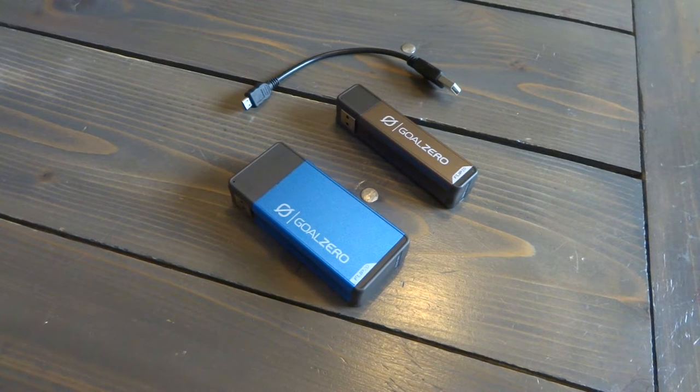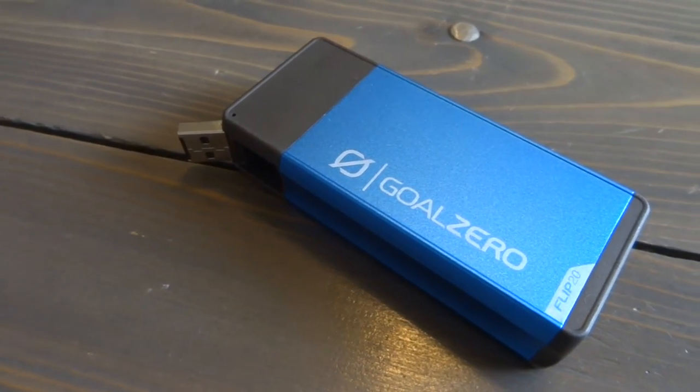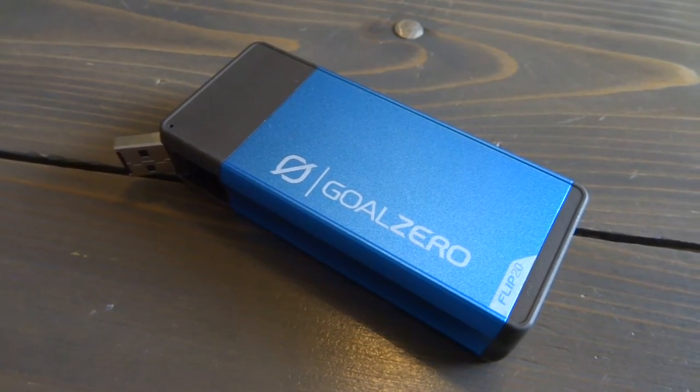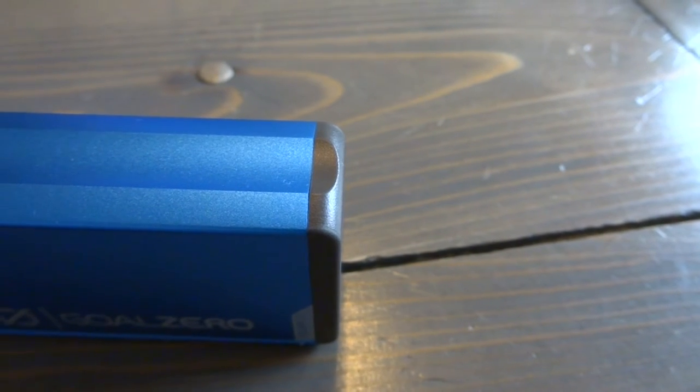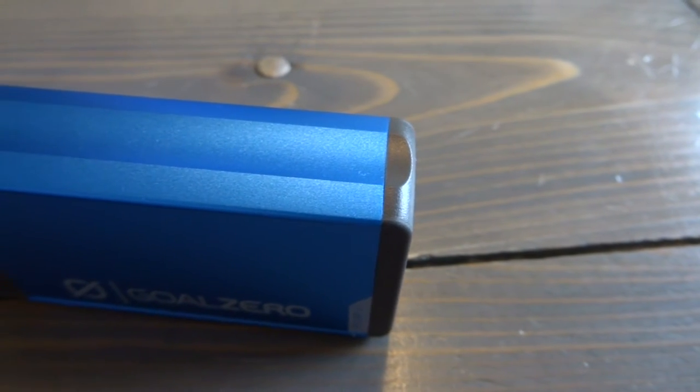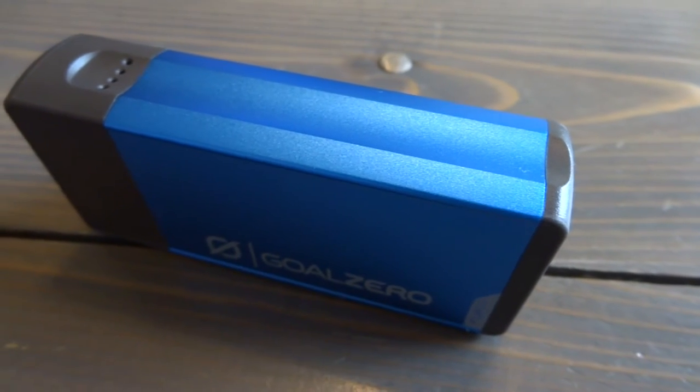What you see on the table is two different mobile chargers from Goal Zero. Of the several different offerings they have in this category, when it comes to simplicity and ease of use, the Flip 10 and the Flip 20 are my go-to chargers. Here's a quick run through of why I like them so much.